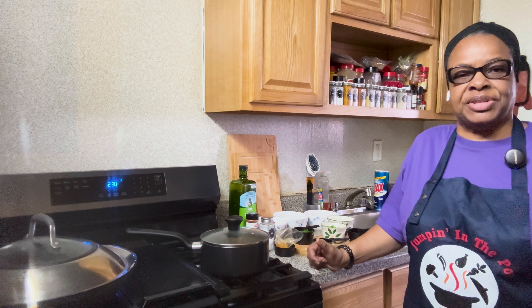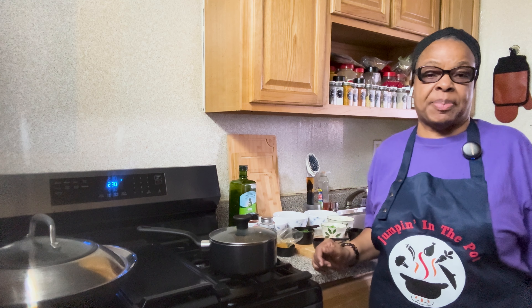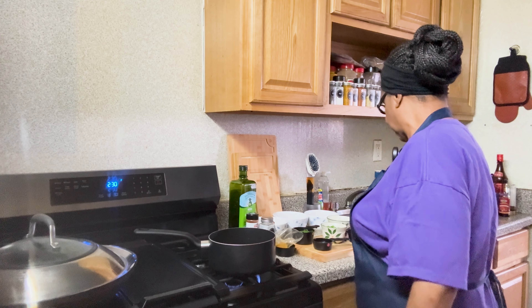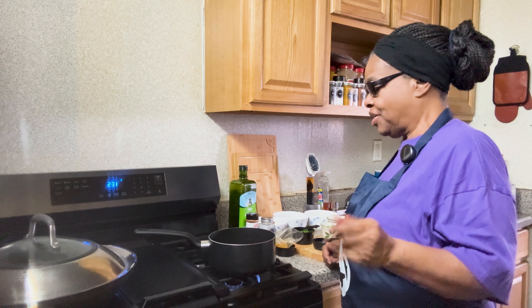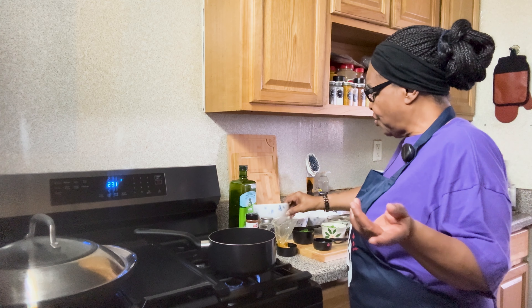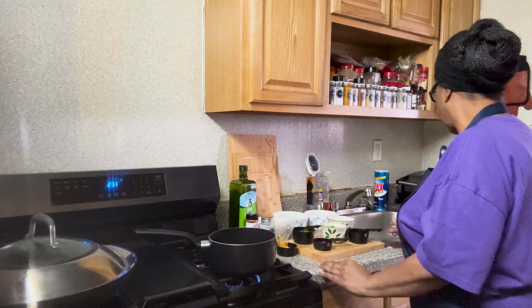When I'm ready for it, I will take it out of the refrigerator because we're not ready for that step as of yet. Now, there are a lot of variations of paella out there, but what makes it paella is the chafaron, the chorizo sausage, and the short grain rice. You can use long grain rice if you choose to, but it will not have the same consistency.